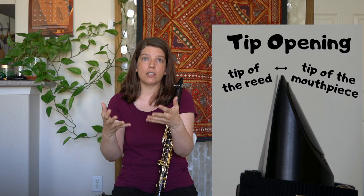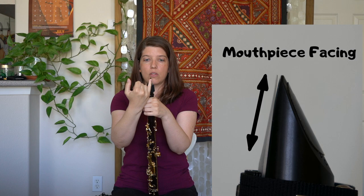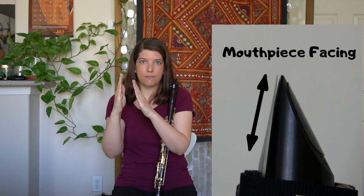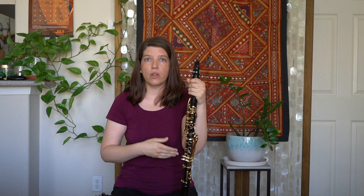And that might make your reed feel harder. When we talk about the facing of the mouthpiece, we're talking about the amount of reed that is able to vibrate up against the mouthpiece. Those are two big variables that affect the relationship between your reeds and your mouthpiece.